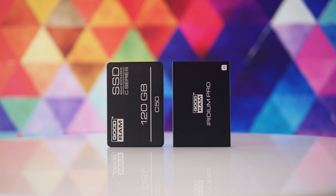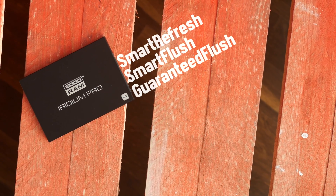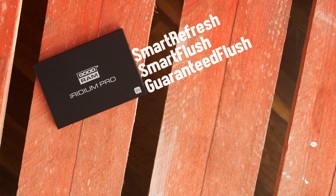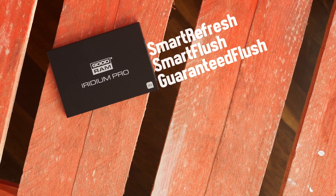The C50 comes with 3 years warranty, while the more expensive drive gets 2 years more. The latter also features Smart Refresh, Smart Flush, and Guaranteed Flush technologies, which might as well be empty words to make you feel better about how you spend your money.